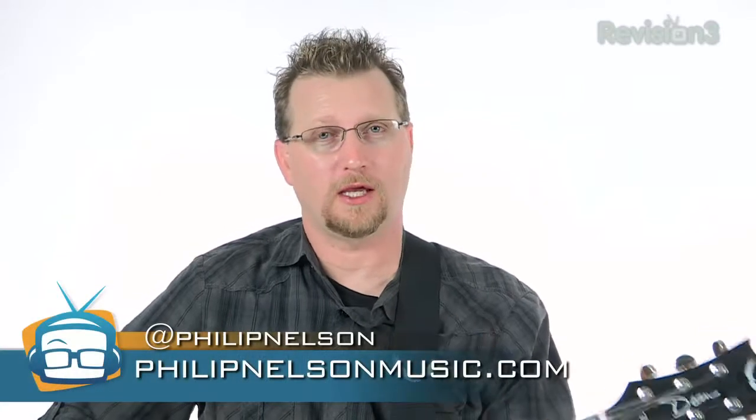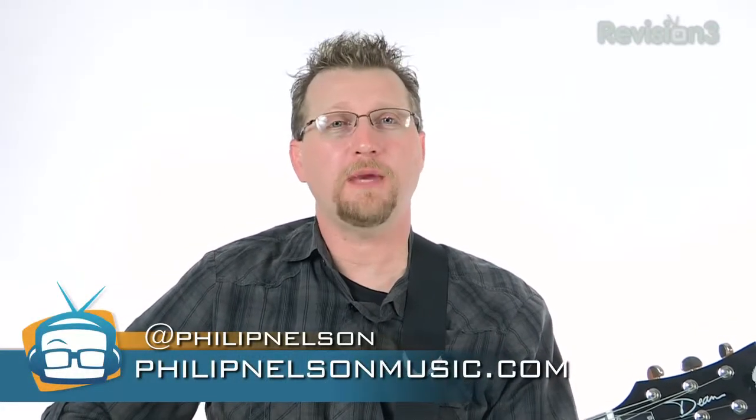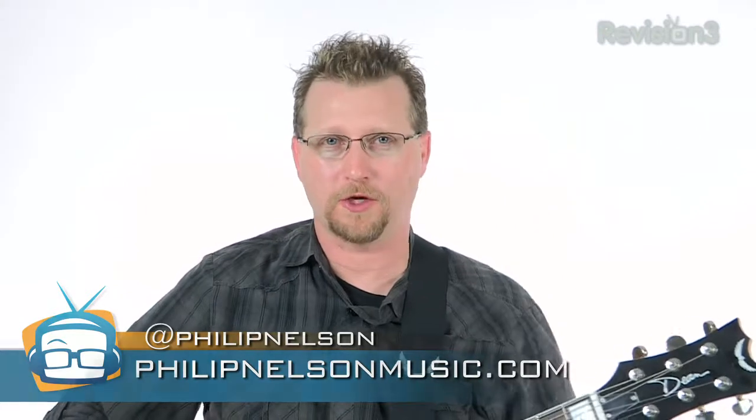So if you like this review, make sure you give us a thumbs up on YouTube. If you've used the product, we'd love to get your feedback on what you think. I'm Phillip Nelson for Geek Beat TV — check back here with us for more music product reviews.